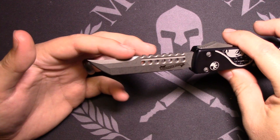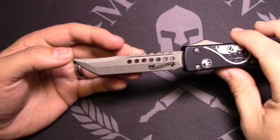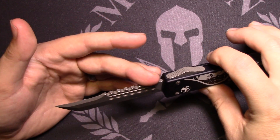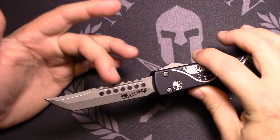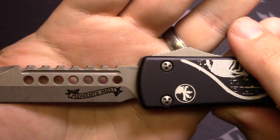Got a false edge up here — it is a little sharp, actually. And then you've got a wicked, wicked Tanto on this, with what I'd call serrations here, and then holes in the blade. You can see here on the blade it says Memento Mori.